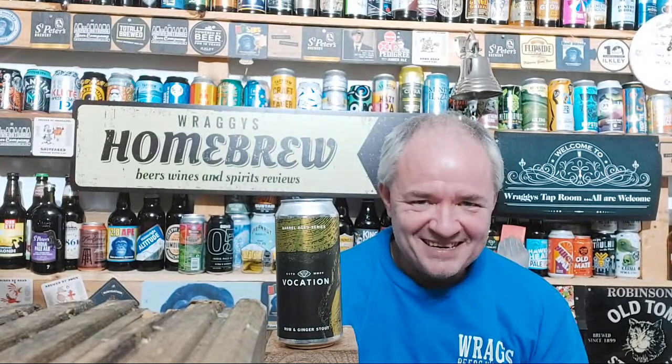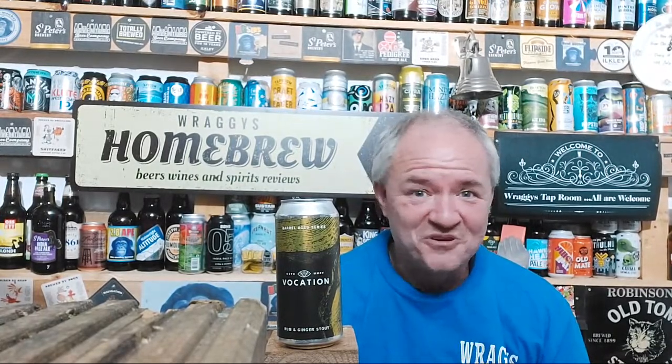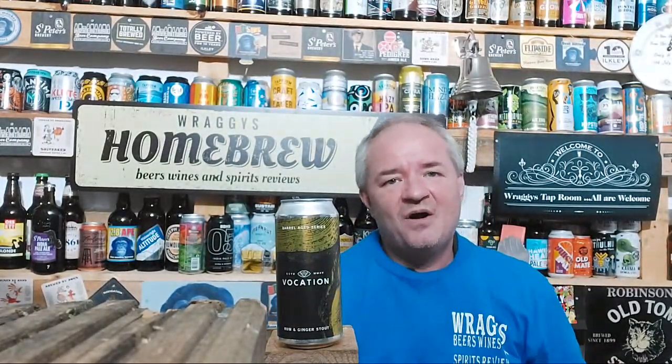Oh, bloody hell — if I could make a beer, this would be the one. I can't even remember what I gave the Imperial Banoffee but I would go with this about four point seven five out of five. Wow — I knew it was going to be good but never that high.